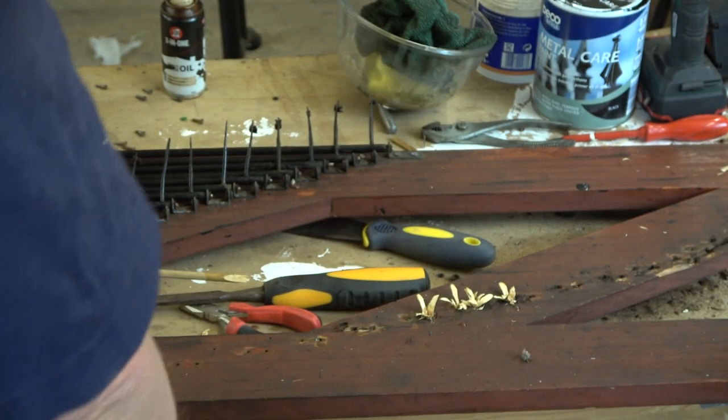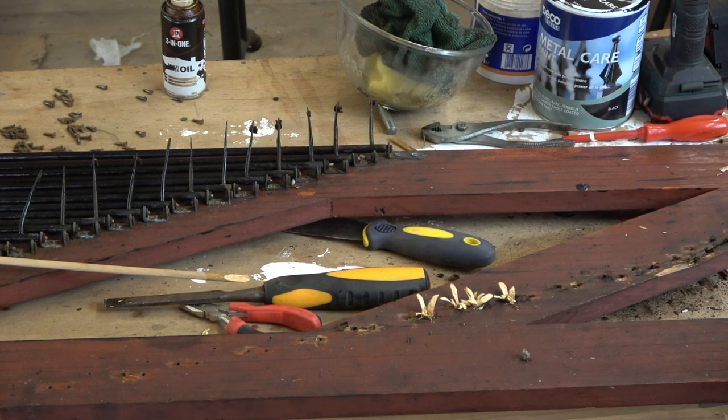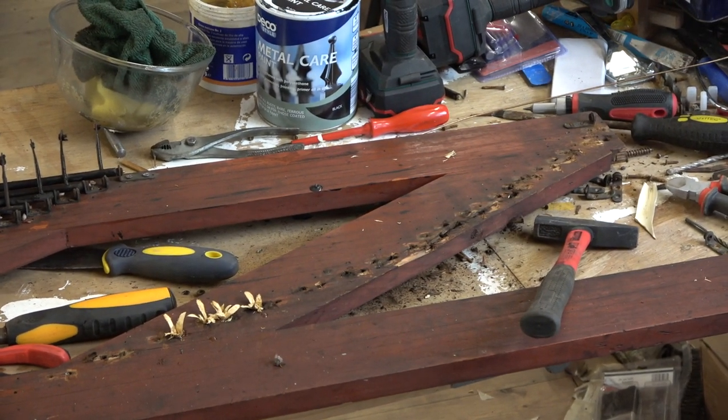There's probably about 25 holes to do, plus the 4 I've already done. So that's where we are with those.